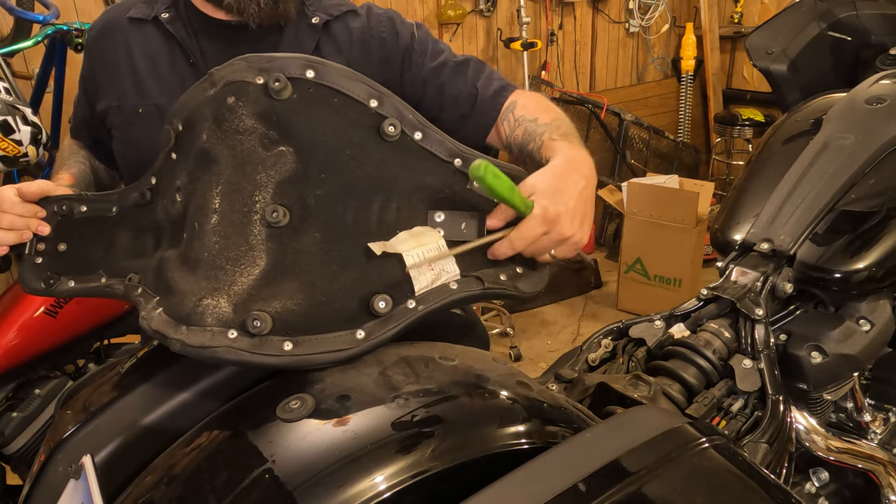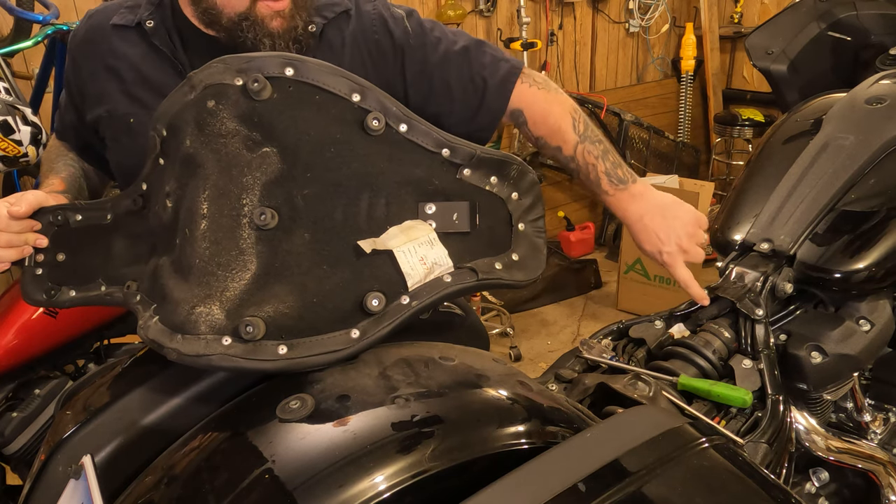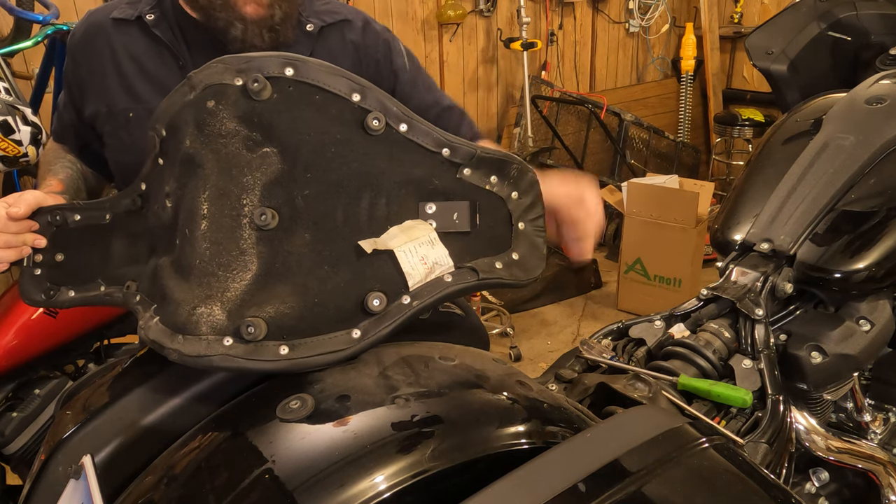The reason you pull backwards is because there's this little tab right here that goes underneath this little notch here. And when you take it out, you need to slide that out of there.